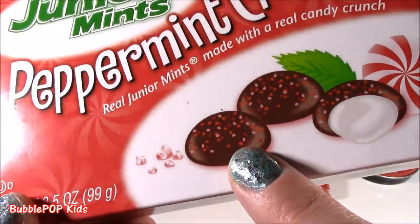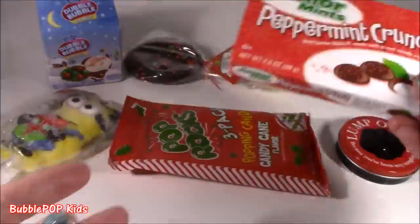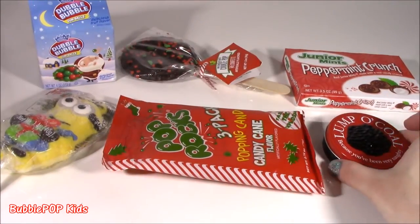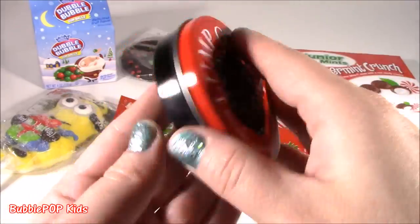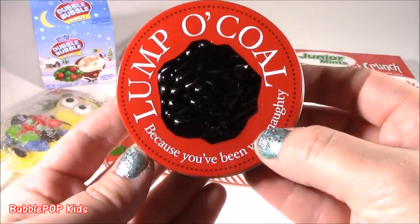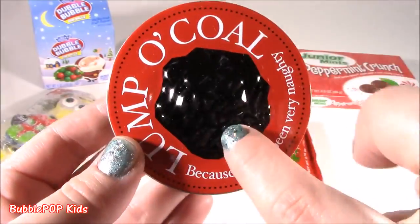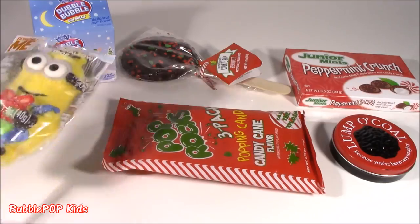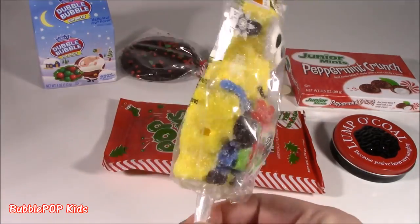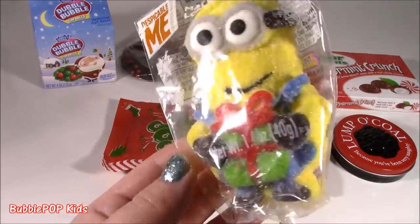What is on there? Like little sprinkles? Real Junior Mints made with a real crunchy candy. Got some cold lumpy coal, because you've been very naughty. This is so cute, a cute little stocking stuffer. And it's naughty bubble gum. I wonder if it's going to look like that. And the final one is going to be Despicable Me Minion. It looks like a marshmallow pop. Actually, it looks too cute to even eat or bite into.